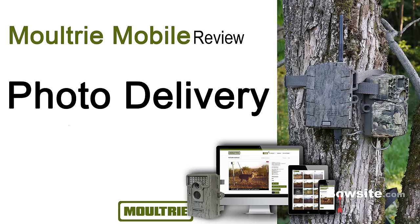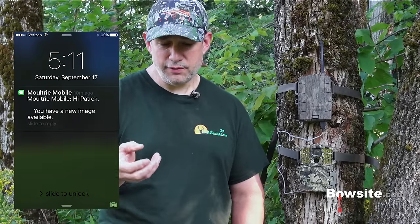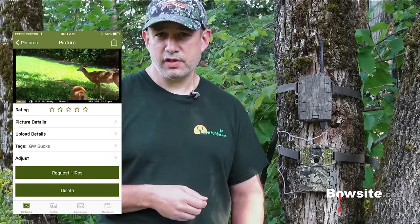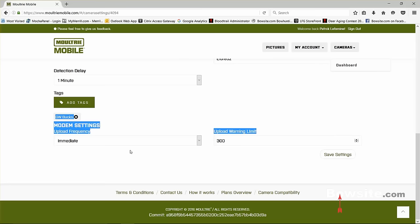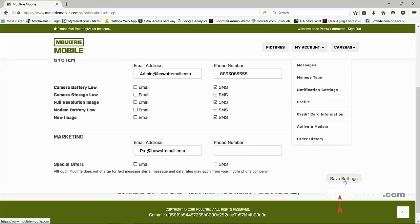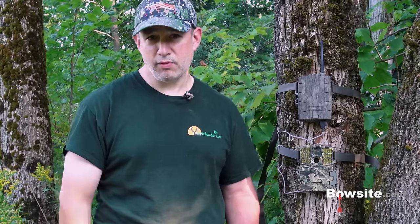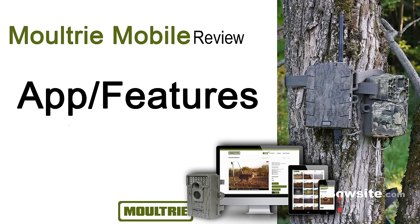For photo delivery, you'll get a text alerting you that there's a new photo. You open the Moultrie Mobile app on your iPhone and view the picture that was just uploaded. There are three upload settings: immediate, once-a-day batch, or twice-a-day batch. You have full control over notifications — you can turn them on or off. I found the upload feature very reliable, very flexible, and it worked great with the application.